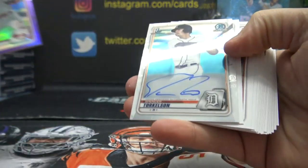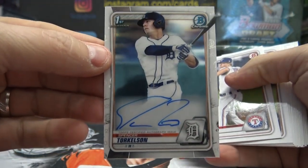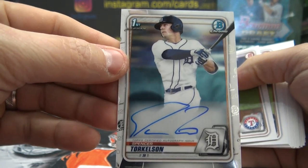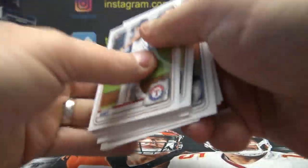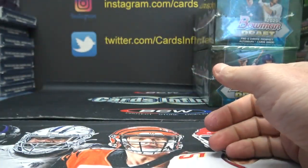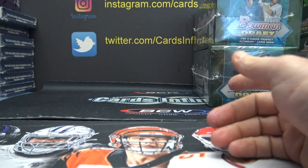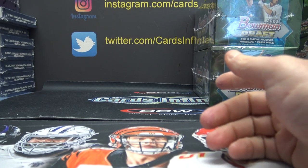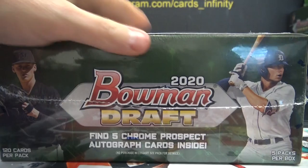Bryson Stott and hey, we did get a Spencer autograph — Spencer Torkelson. There you go, nice hit there. Jim, Jan, John, Joe — you got the standard Torkelson. You can take this to the bank: that purple was Bryson Stott to 250, and the next autograph will be Spencer Torkelson Colored Refractor.